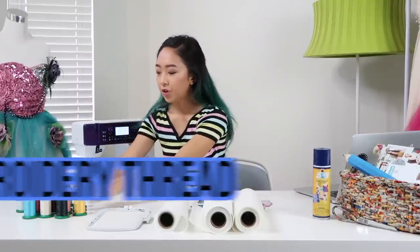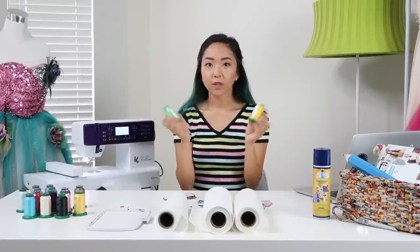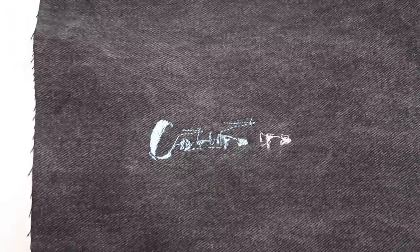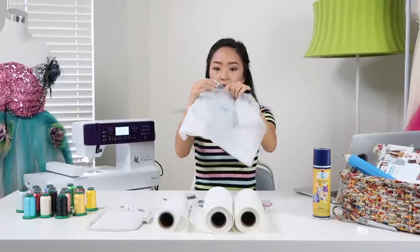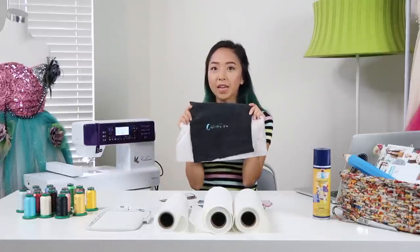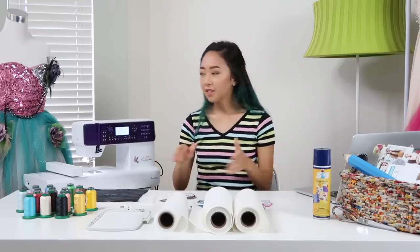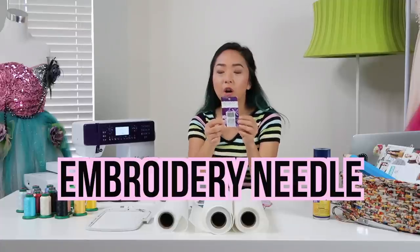The first thing you need is embroidery thread. These are Isacord and they are 100% polyester. They're stronger than cotton and they also have some shine to them, so it'll make your patches look pretty. The first time I attempted to make a patch, I left my bobbin thread as regular cotton with polyester on top, and the thread kept breaking and got all tangled in the back. The next important thing I forgot to do was change the presser foot to an embroidery foot, which helps keep your fabric under control and makes sure things are laying flat. You also need to change your regular sewing needle to an embroidery needle because it's stronger and will be able to puncture through all those layers.